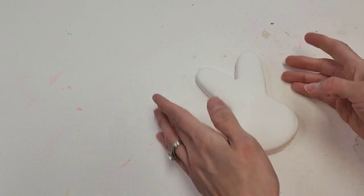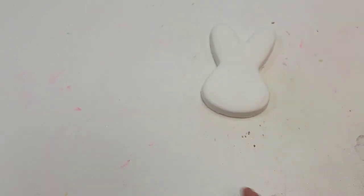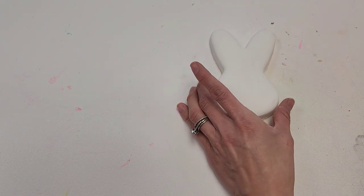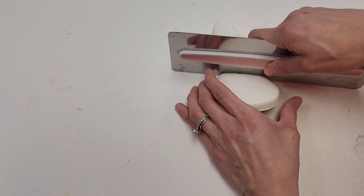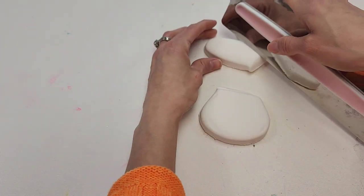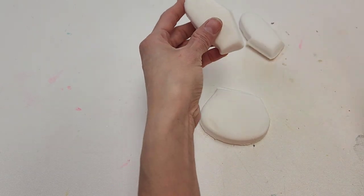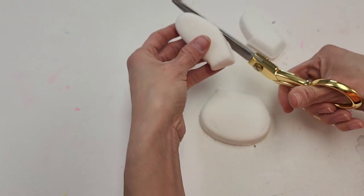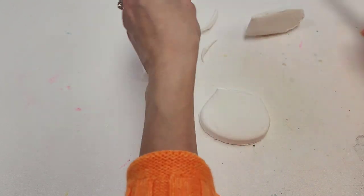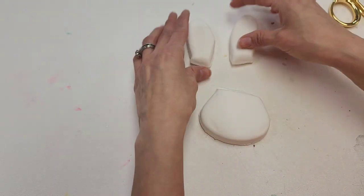We're actually going to slash it in half right here, and then these we're going to slash in half too. We're going to remove this shape here — we're still going to use the ears, just differently. Step number two: you're going to want to use a foam sheet, cardboard, or a glitter sheet, whatever you prefer. I'll be using this glitter sheet from Hobby Lobby, from the craft stock section, priced at $1.99. I cut two pieces just like this, and we're going to glue these together.